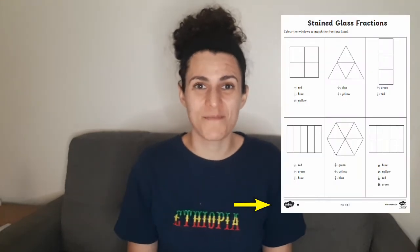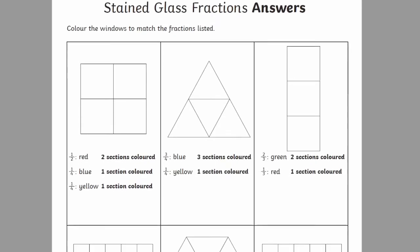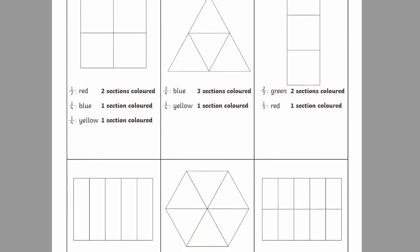There are three difficulty levels which you can tell by the number of stars at the bottom, one being the easiest and three being the hardest. They also come with answer sheets so learners can check their work once they're finished and see how they did.